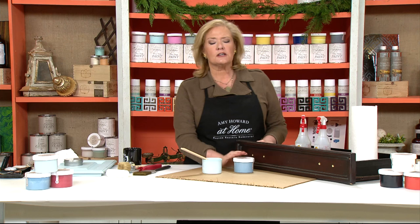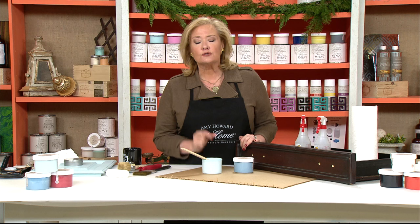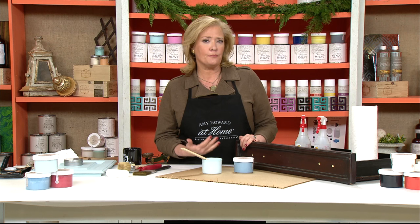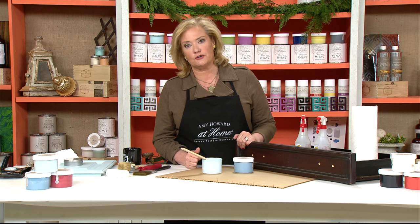Let's go over One Step and how you're painting. You may be watching this thinking you've never painted anything before and it makes you nervous — what if you mess it up? I really want to encourage you: you can't mess it up. It's about understanding the prepping and waxing process; the painting part is really easy. I'm going to demonstrate on a drawer I took out of a rescued piece of furniture.